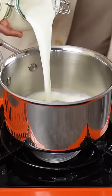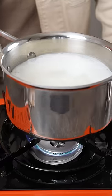While that brews, let's get the milk ready, which is a big part of it. You want to bring it to a boil and scald the milk.